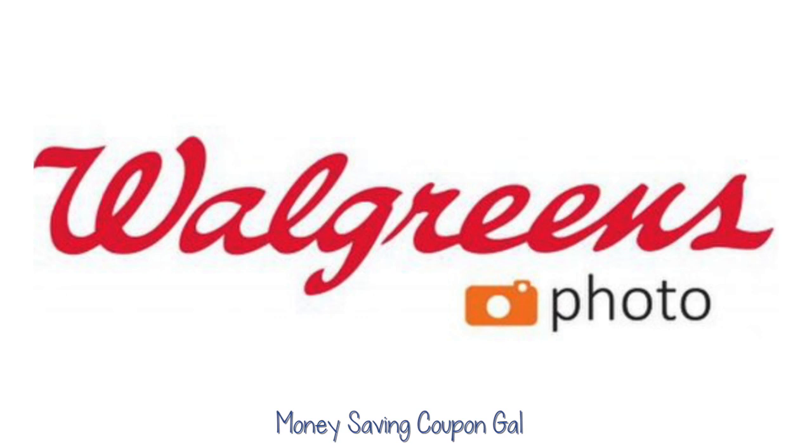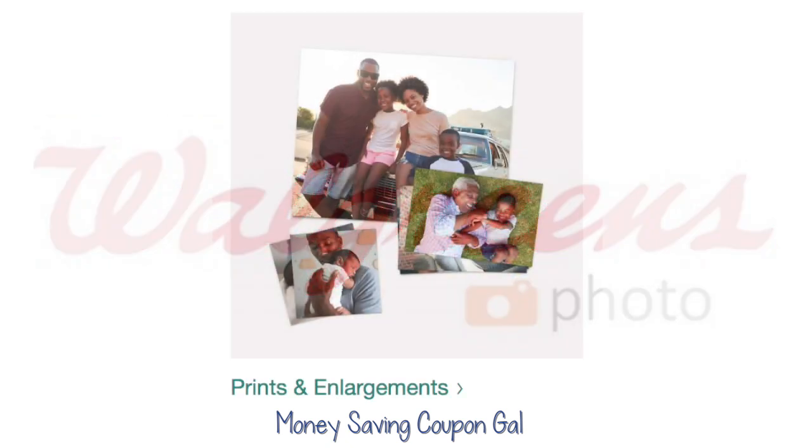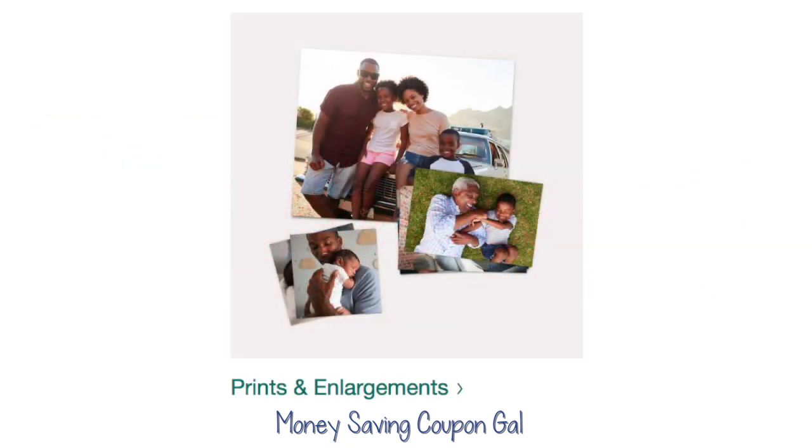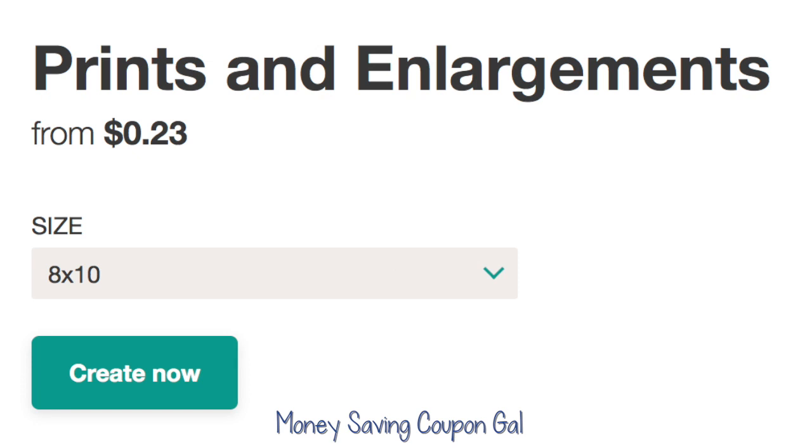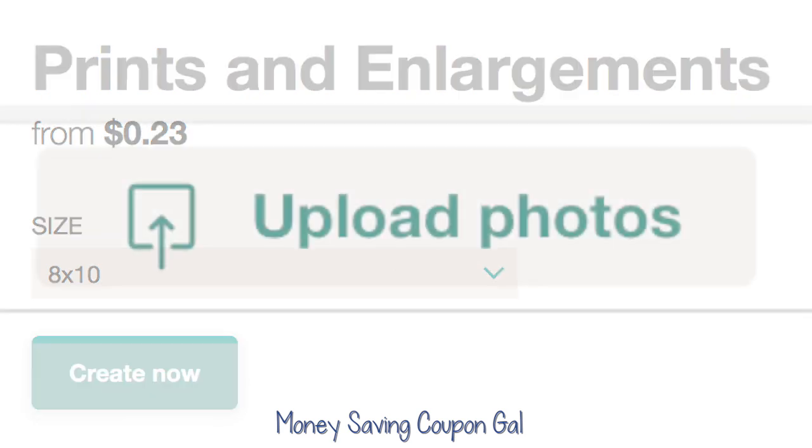With that said, let's get on to the freebie. Walgreens Photo right now you can get a free 8x10 enlargement print. All you need to do is go to their website, scroll down to Prints and Enlargements, and then make sure you choose the 8x10 — it only works for 8x10 — and then click Create Now.